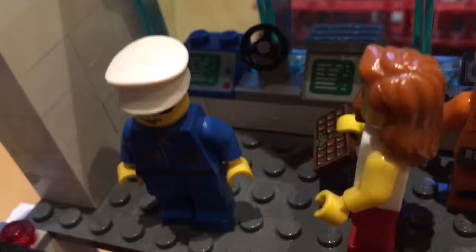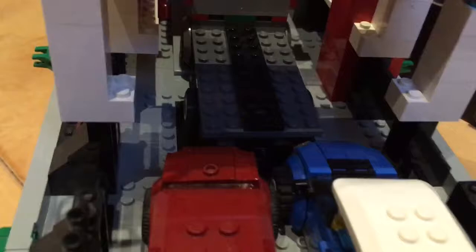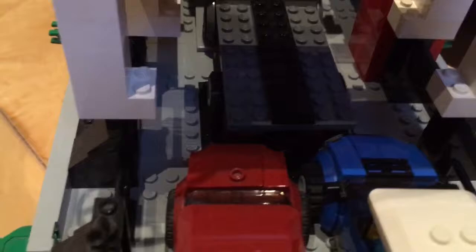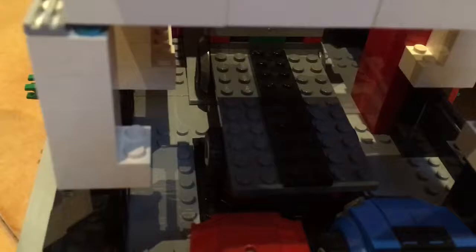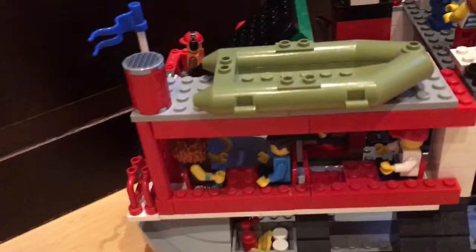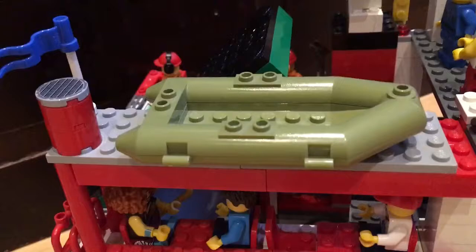Moving down to the car deck — it fits about four of the small red cars. At the moment I have a blue car from some set I can't remember, a red car from the petrol station set, and then an MOC lorry — I could do a video on that later. Moving around, you see the passenger area, which can fit up to four people, so not a lot, but it's not necessarily a busy ferry. On top of that we have a lifeboat, which saves minifigures' lives.